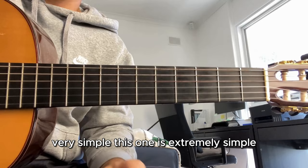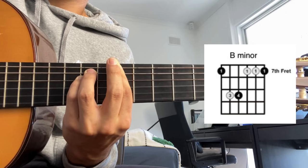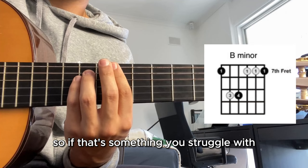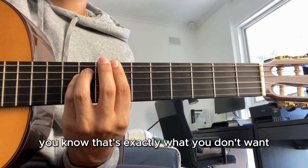Now on to the left hand part. The chords are very simple. This one is extremely simple - you start at the seventh fret, B minor. Keep in mind all of these are barre chords, so if that's something you struggle with I'd suggest checking out my other video which I'll link here, which teaches you how to strengthen your barre chords and get a clear sound.